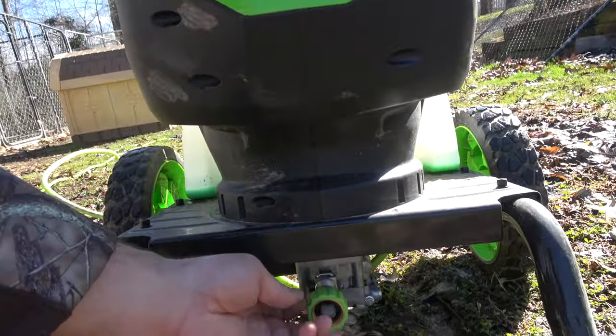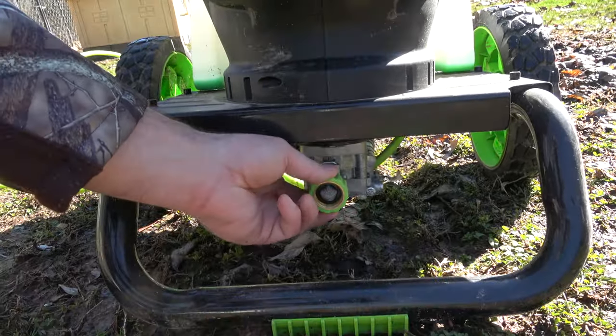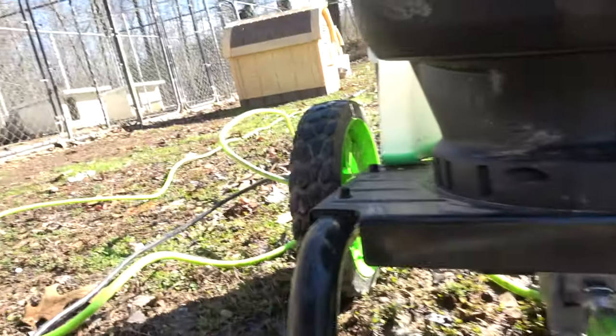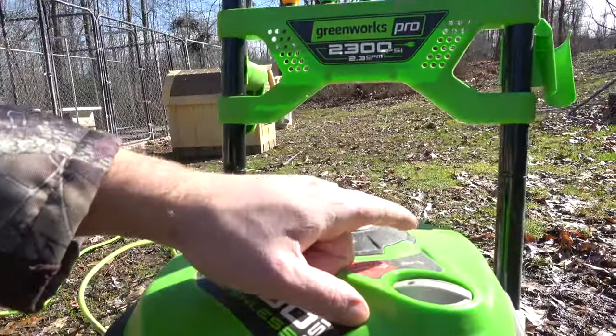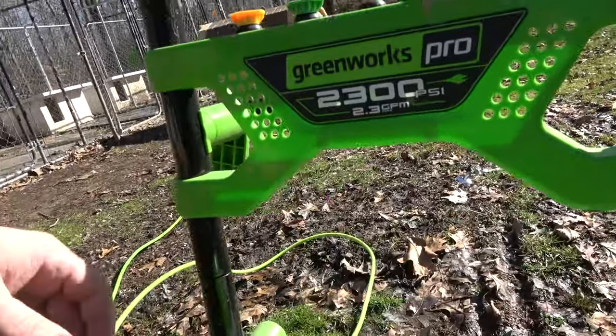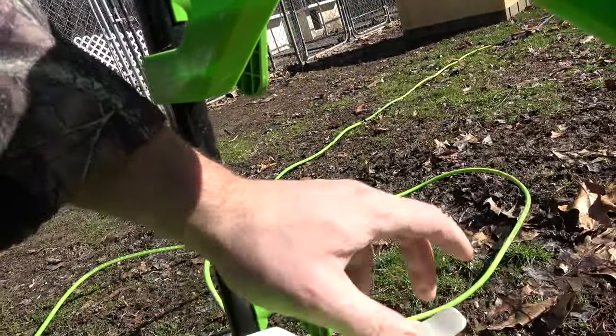If you guys have never used a pressure washer before, or an electric one, all you do is plug in your water hose right here, take your electric cord and plug it in the wall, turn it on, and it's ready to go. If you want to put soap in it, put it back in here in this tank.